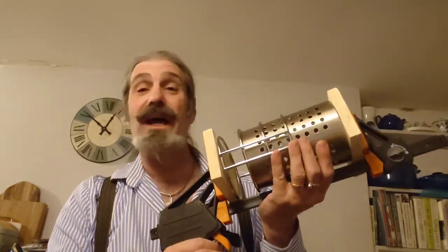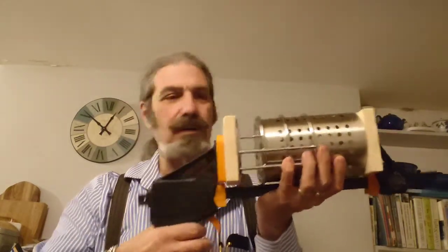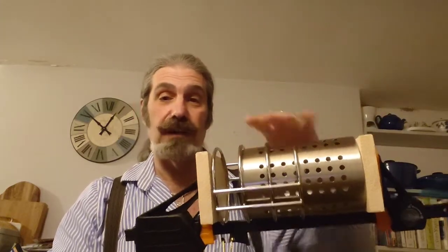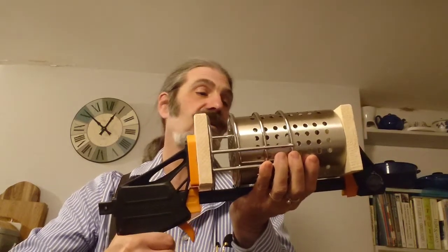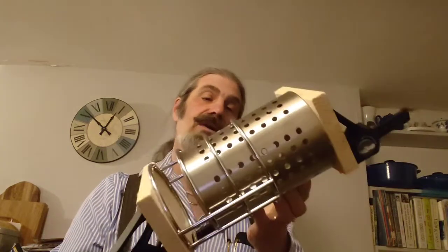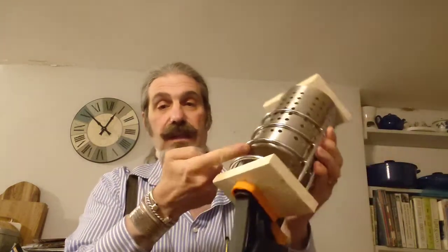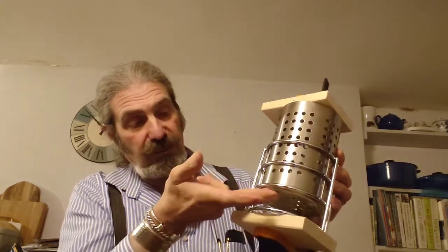Although it looks a little like a blaster from Star Wars, it's just a simple trigger clamp with a couple of wooden ends to hold everything in place, allowing me to compress the two components together. A couple of squeezes tightens it up. What it's done is taken the base of the inner burn chamber and put it just below the bottom of the next-to-last ring. Taking this apart will show you the result.